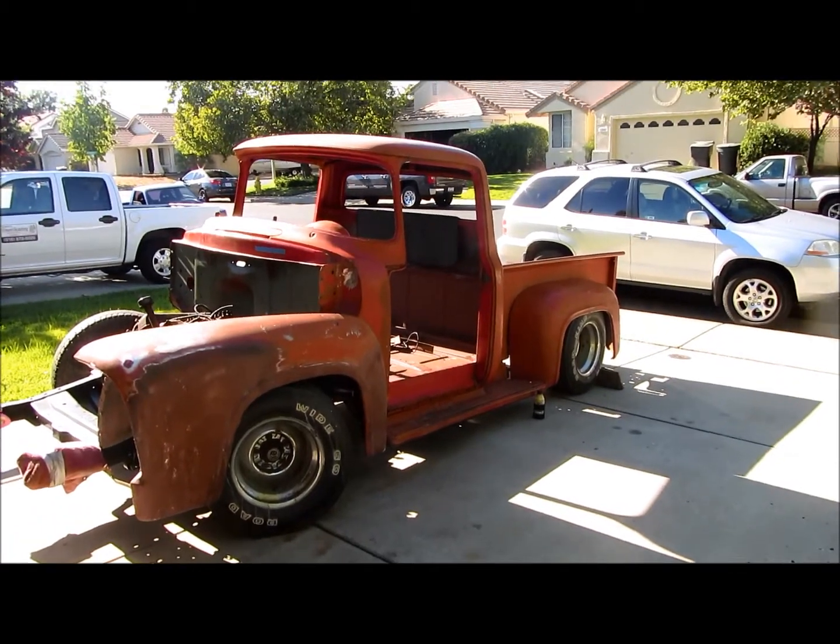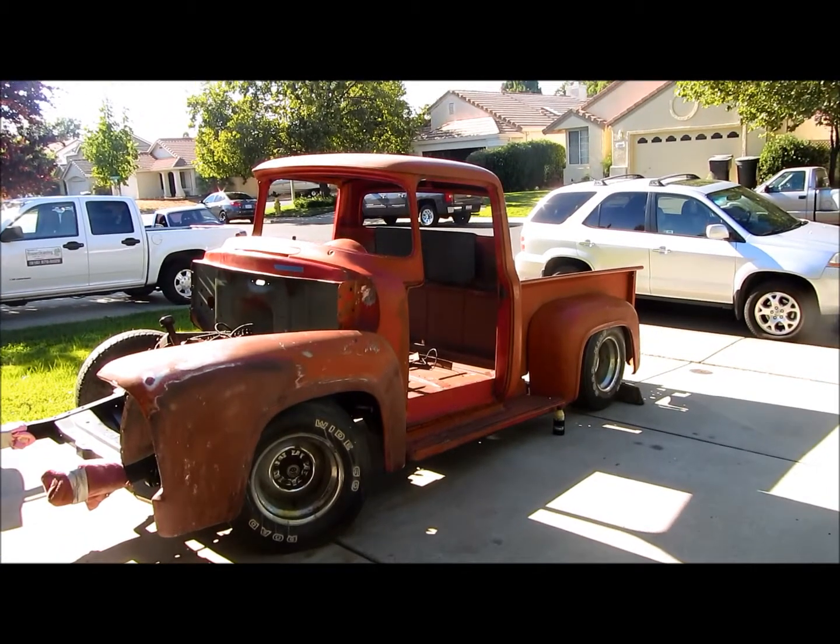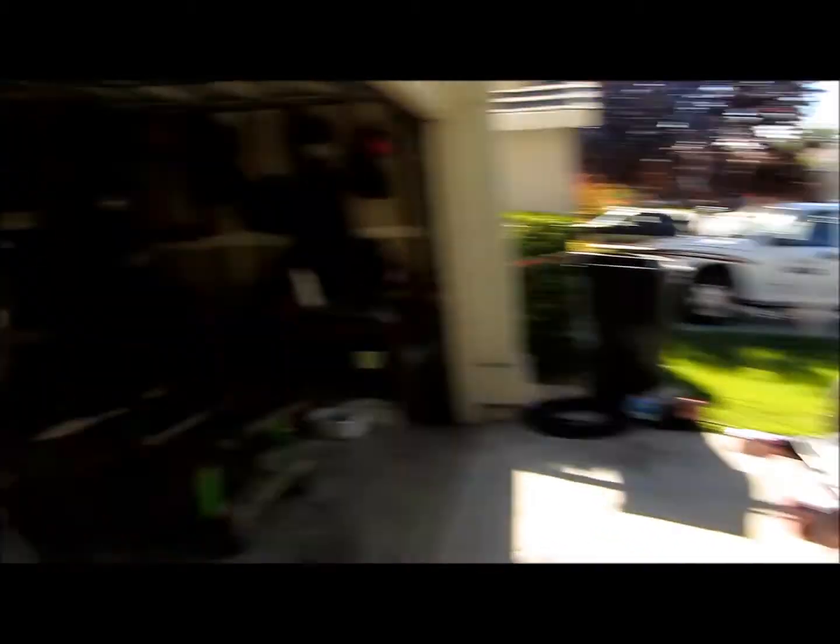So next step, I'm going to run the wiring inside. And then next time I pull the cab off, I'll do the bottom. And then hopefully next we'll get working on his truck.